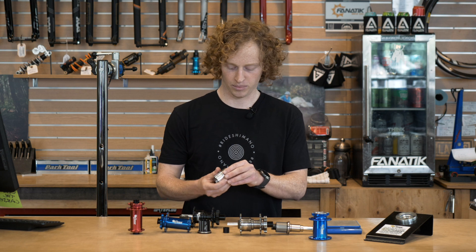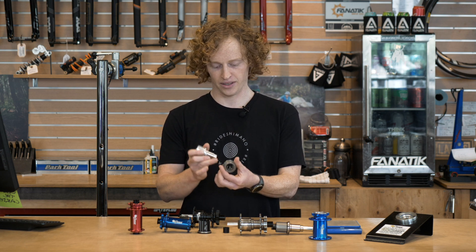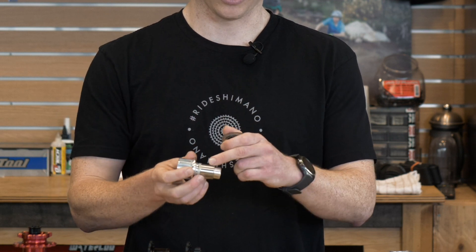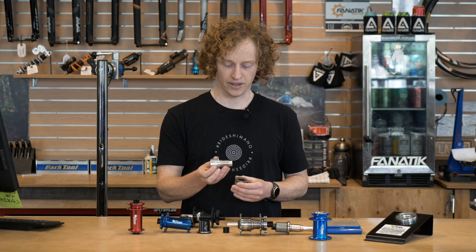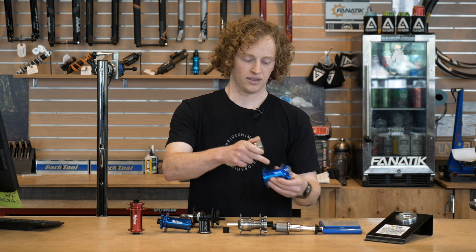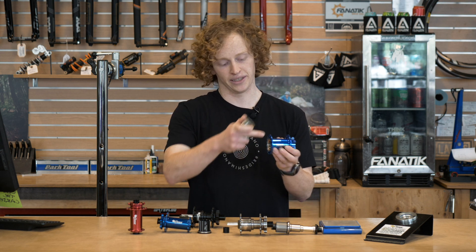What sprags are — you can probably see them in here — is a series of cams in a row around an inner race, which you can see here. This is the previous driver design, and an outer race, which is actually the hub shell itself — that blue part on the inside.